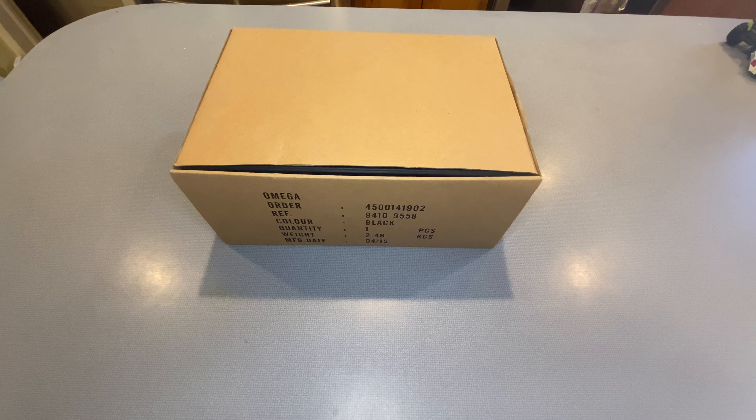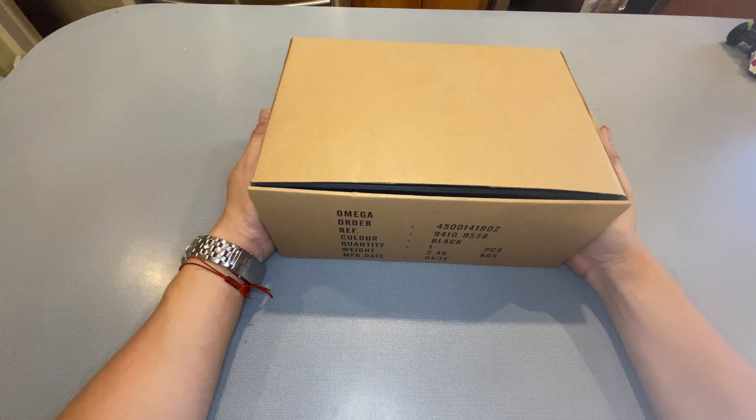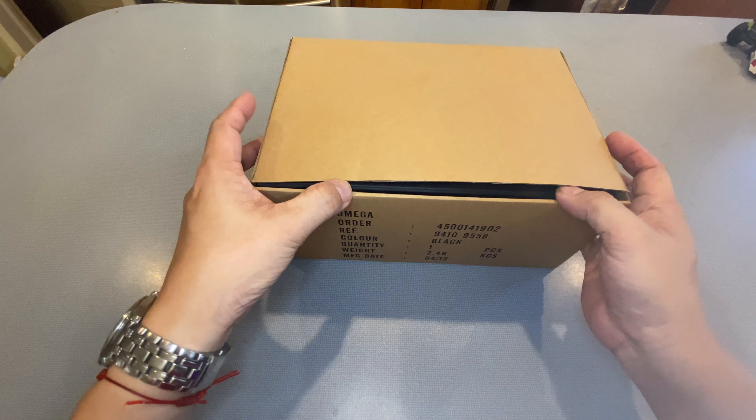And as you can see, it comes in this nice big cardboard box, which is then followed by another cardboard box, and then the actual box itself. So without further ado, let's get this unboxing going.